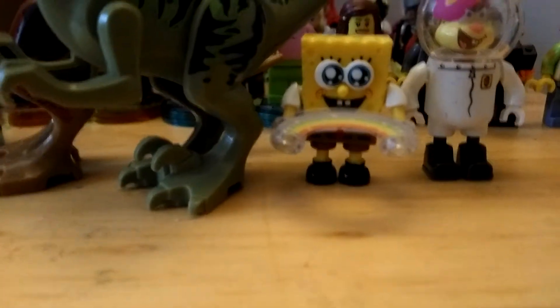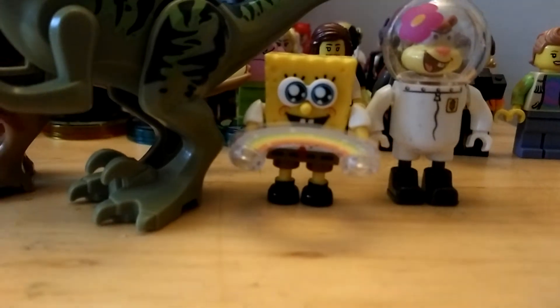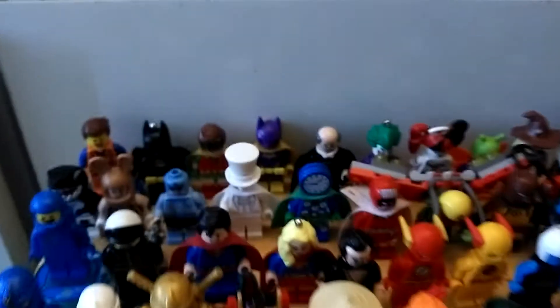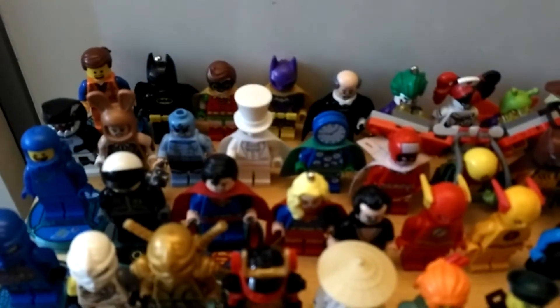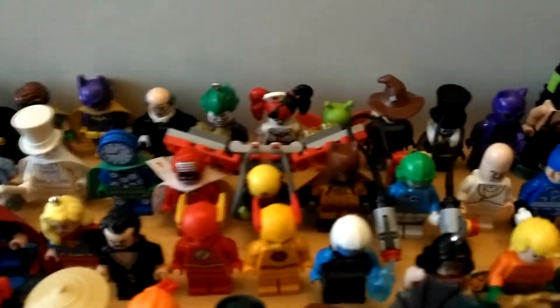Here you can see SpongeBob — he's the same size as all my characters, even the Mega Blocks Sandy Cheeks from the set, and also the same size as my LEGO Dimensions characters, the minifigure keychains, and the ones from the LEGO sets.